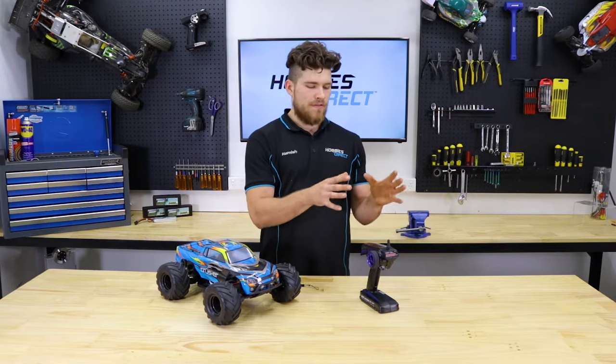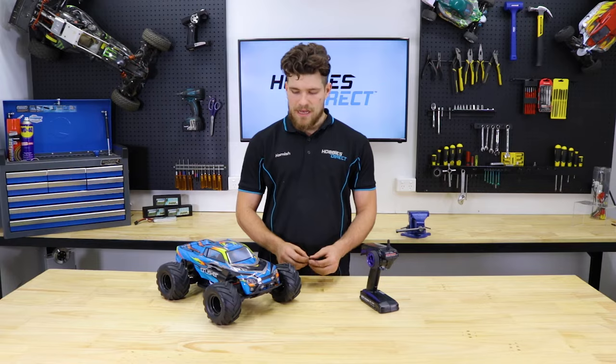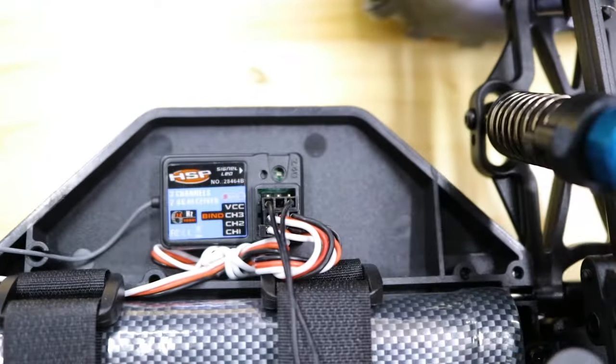Now you want to start by ensuring that both the batteries in the transmitter and the car are fully charged. Then go ahead and take your bind lead and plug it into the bind port or channel 3, and turn the car on.